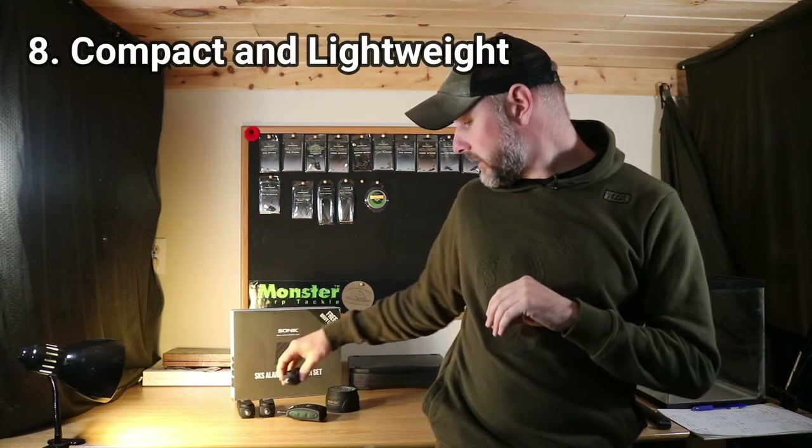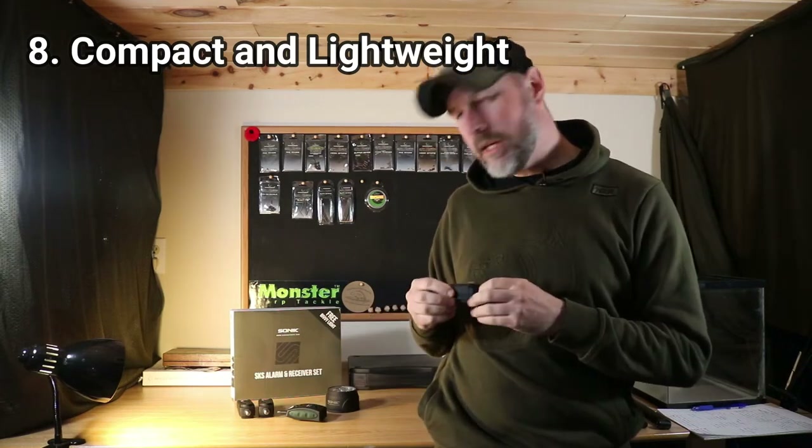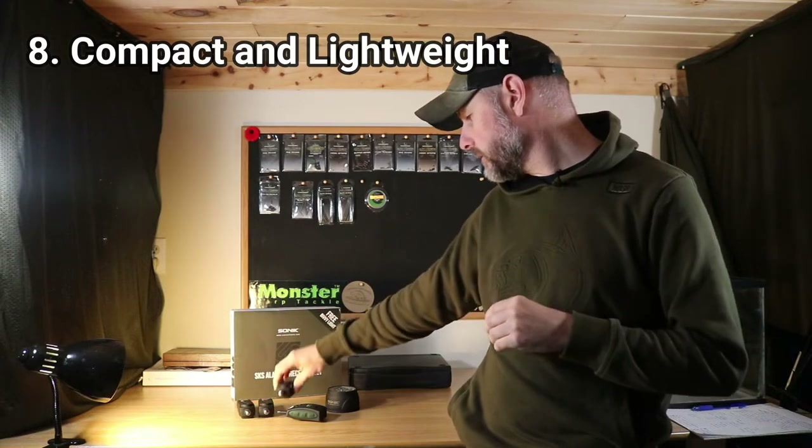Reason number eight I really like them is just the feel — they're nice, lightweight, and compact. They all fit in my bivy bag no problem, and each piece has a nice matte black, soft rubbery finish on it.